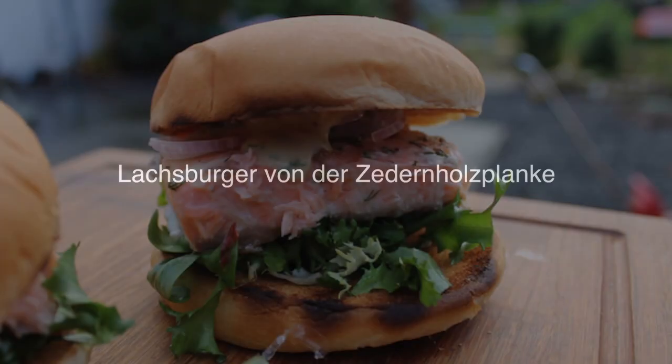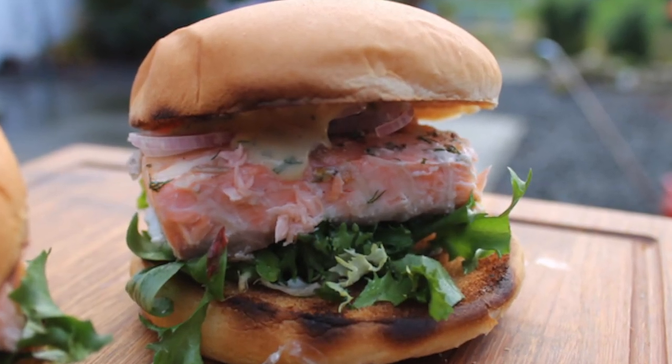Time to grill! Thank you Dan from SmokeyGoodness for being part of today's video. If you don't know the channel, don't forget to subscribe. What's going on today? Today there is a burger from the cedar wood plank (Zedernholzplanke), and here's how the whole thing looks when it's ready.